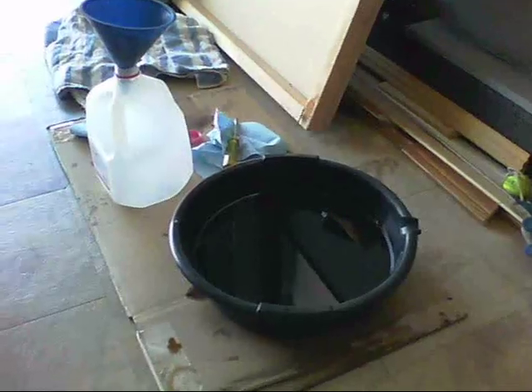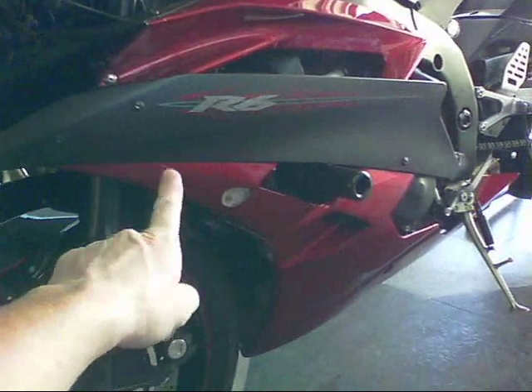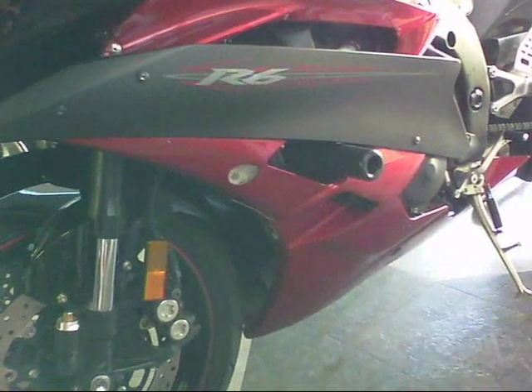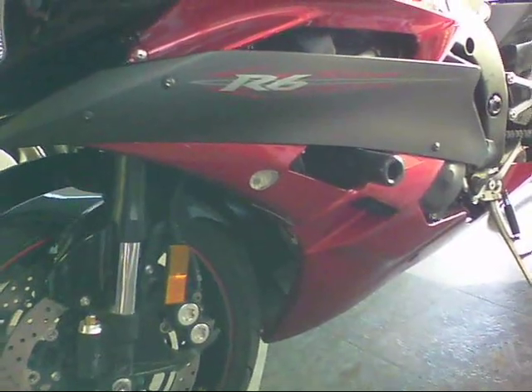We're ready to put the fairings back on. Got everything back together. Remember when you put the fairing on to connect your turn signal. Not quite as easy as the Ninja 250, but still pretty easy — just stressful enough. I'm going to go pay another visit to my best friend's mom. Later.